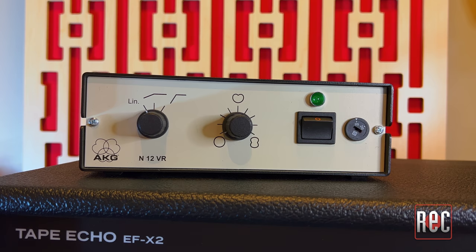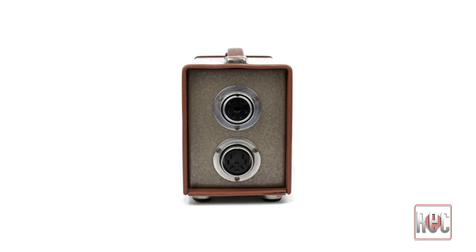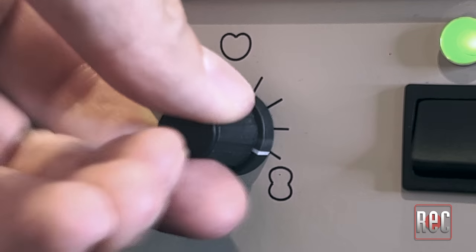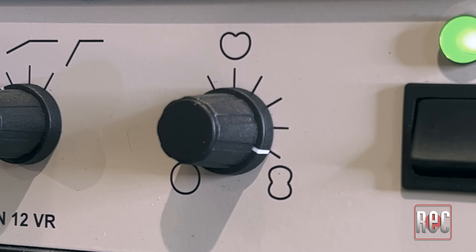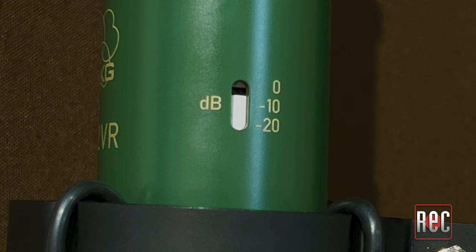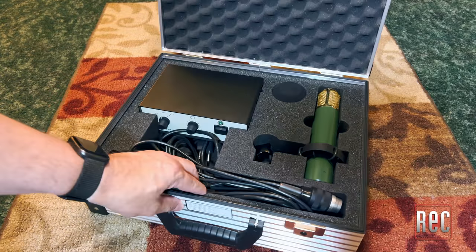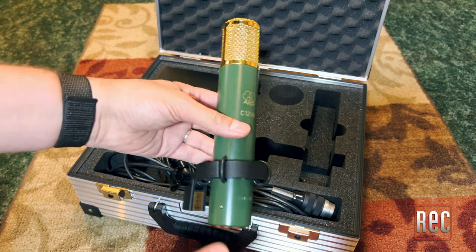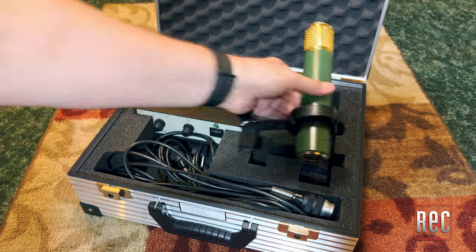The external N12 VR power supply is nicely compact compared to the original C12, which also utilized a second remote pattern switching box. The new, smaller, rectangular offering includes a stepped nine-position pattern control ranging from Omni to Cardioid to Figure 8, with six steps in between. You'll also find a three-step switch for the microphone's high-pass filter, and a three-position pad recessed in the body of the mic. The microphone and power supply come in a large, compartmentalized aluminum flight case, along with a windscreen and a compact H15T shock mount designed to remain attached to the C12 VR even when placed in the case.